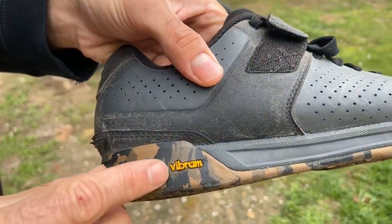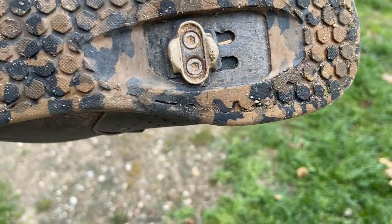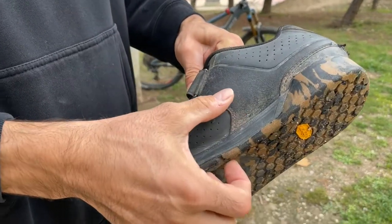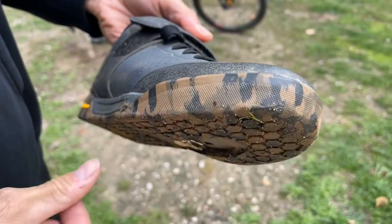The sole of the shoe offers full Vibram Mega Grip High Traction. Vibram are world famous for their rubber soles and are known for their reputation for quality, durability, comfort and traction. They work great for when you need to get off your bike and push up something wet or rocky — they really keep their grip.